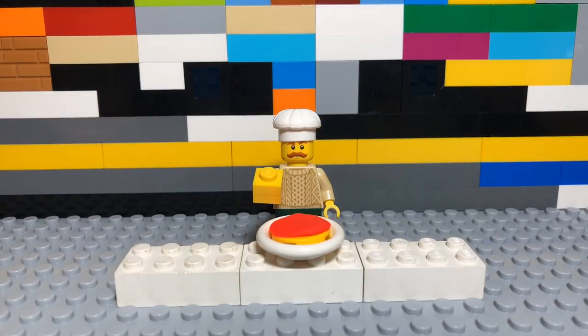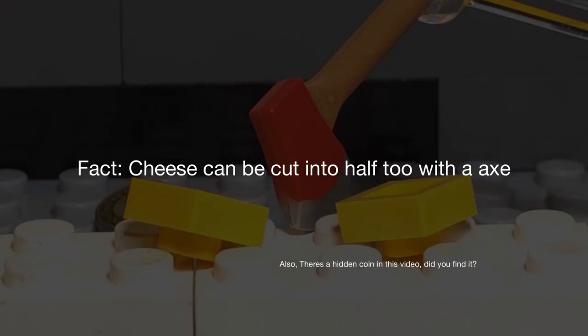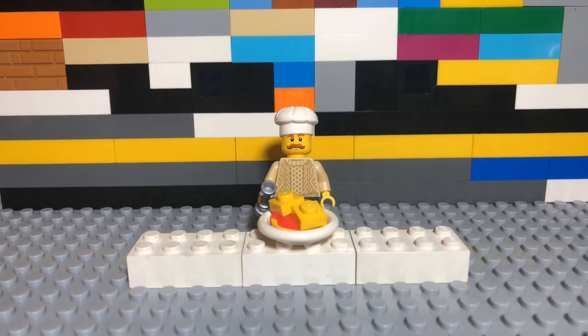The next thing to do is add the cheese on the pizza! The last thing to do is warm up the pizza!